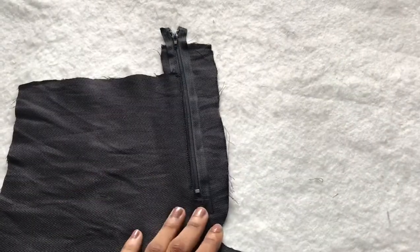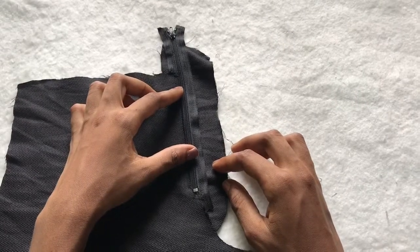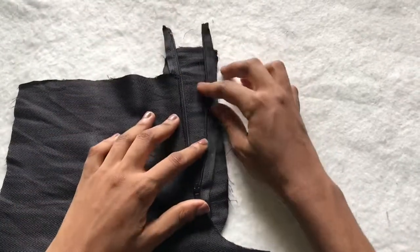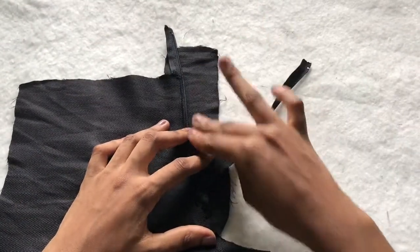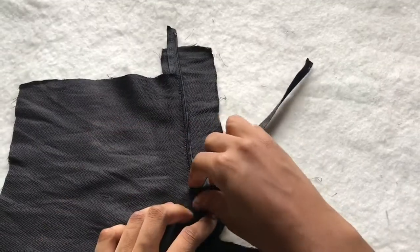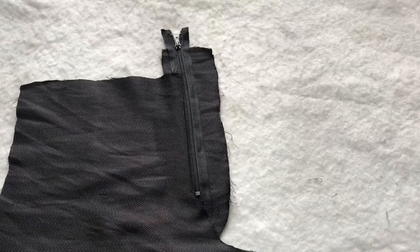After sewing, this is what I have. Please make sure to sew on just one side of the zip so you can open this up. We're going to attach the other piece of the trouser to the other side of the zip — and this is how the back looks now.